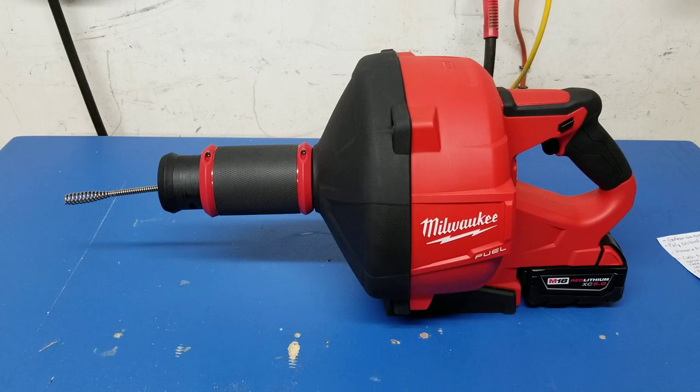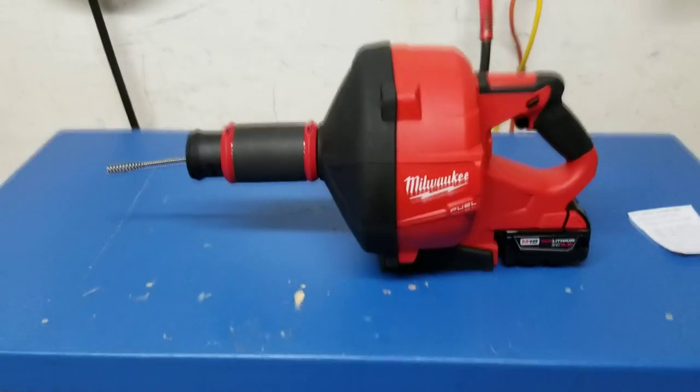Milwaukee did send this out to me for free, but this is an unbiased, honest review. It's just a great tool — I call it 'the beast.' There's nothing I've asked it to do that it won't do. Keep your eyes out because my shower drain is starting to drain slow, so I'm going to put this to use on my shower drain so you'll actually get to see it in action.